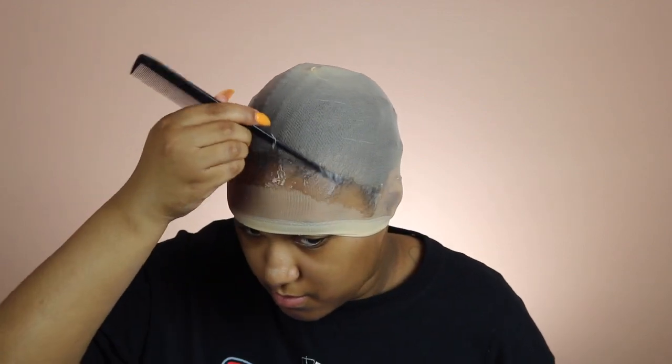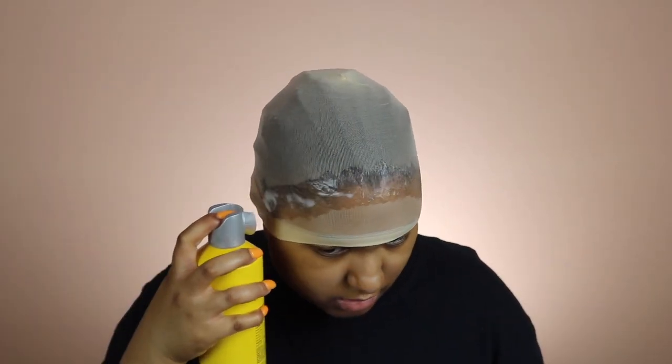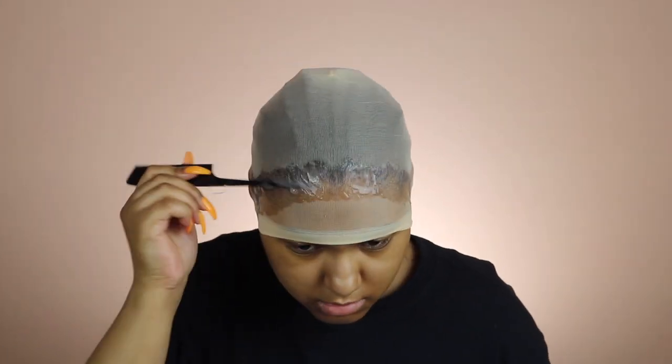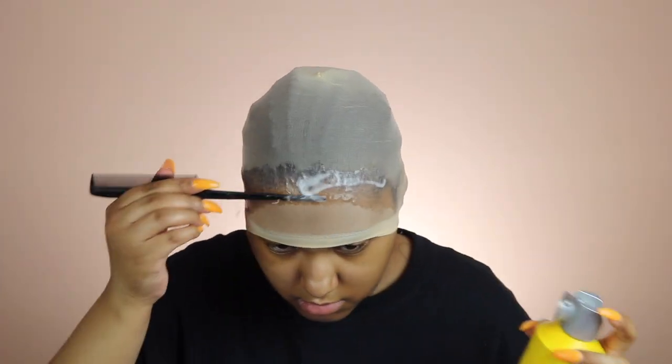After I made sure the gel was evenly distributed, I took the freeze spray and started spraying everywhere I put the gel, then I used my rat tail comb to evenly distribute that over top of the gel.